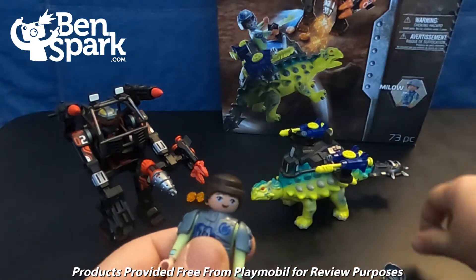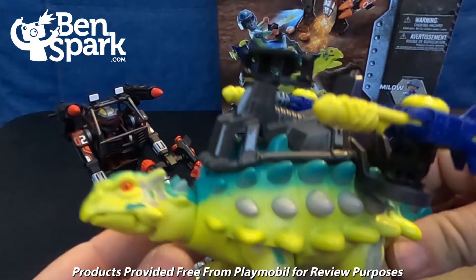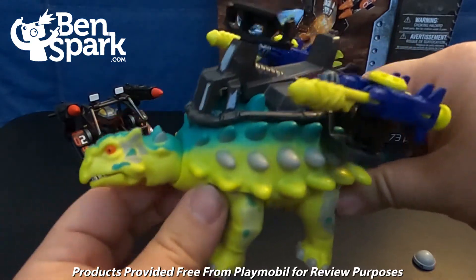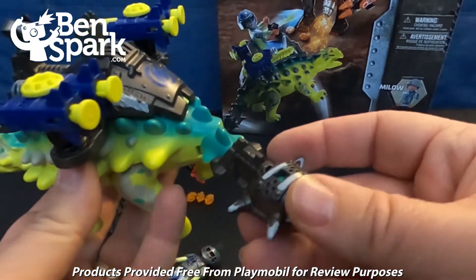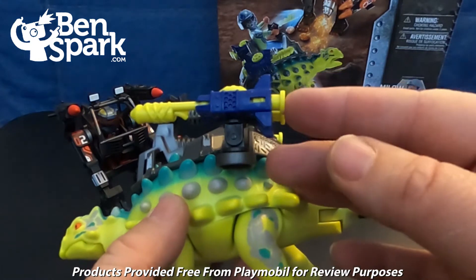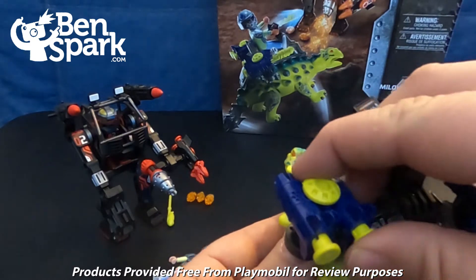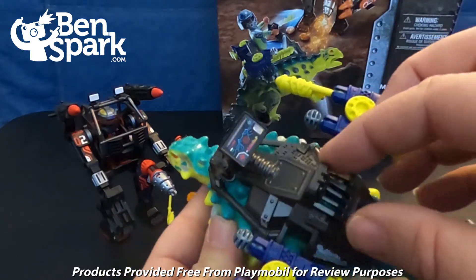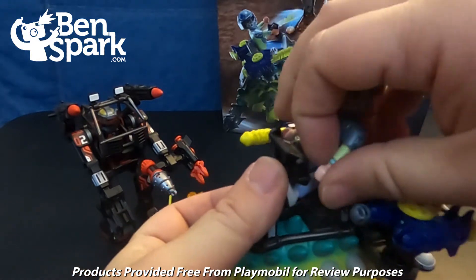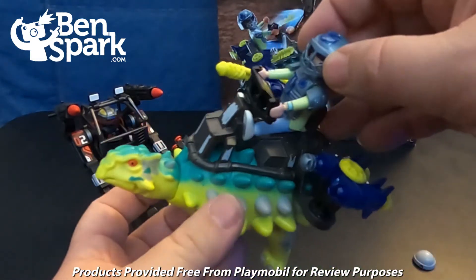We can armor him up because now we're going to put him on his dinosaur. Here is the dinosaur — the Saichania. You can see the head swivels, the mouth opens and closes. We've got all the spikes here on the back. We even have some metal on the spiked tail, which swings side to side. We have some launching missiles — they're kid-powered, so push those and they are going to launch. He's got two missiles that can launch, just by pushing in here. Then we have the seat for controlling the dinosaur — his hands can fit right on the controls. And now we have Milo at the controls with his dinosaur friend.